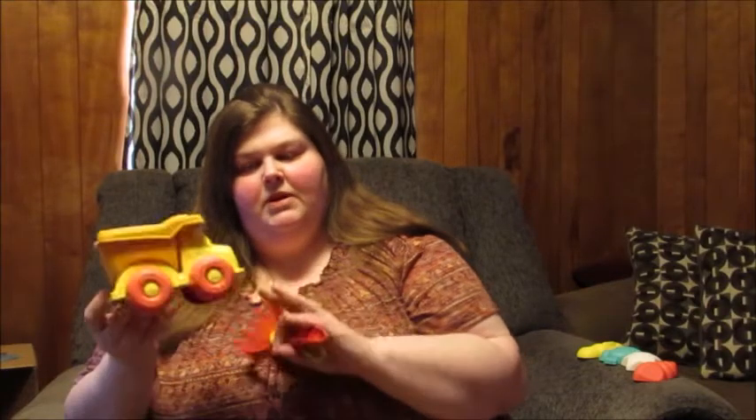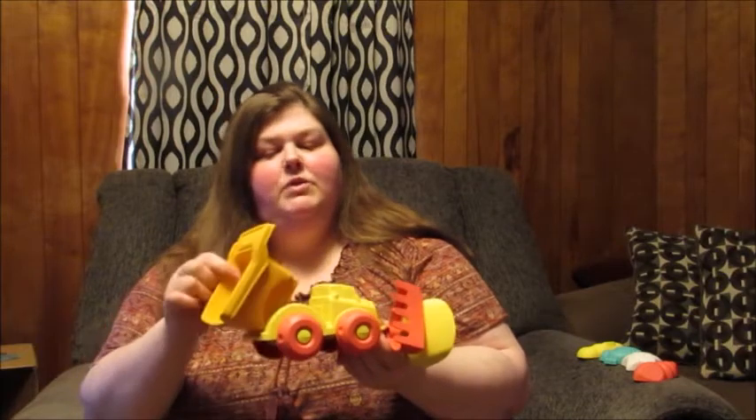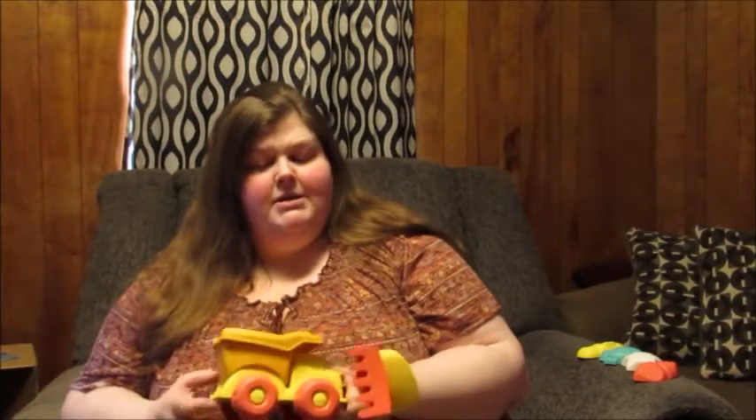As you can see it comes with this nice dump truck. You can roll it on the ground and you can lift the gate and put it down, which is really awesome for any children in your life that like to play with trucks and sand.